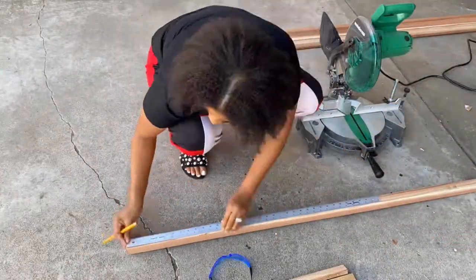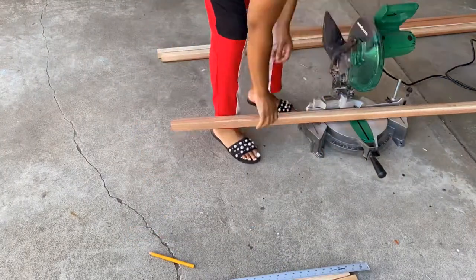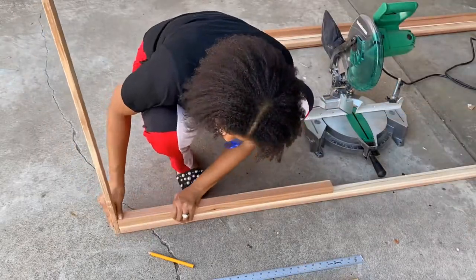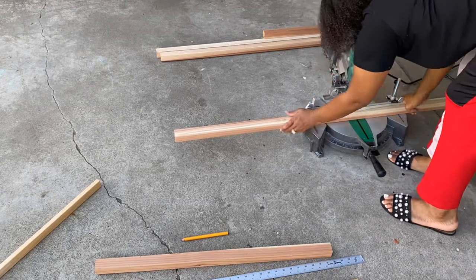The next thing you want to do is take your two-by-twos and cut them to the width of your shower stall. I subtracted about a half inch just to give it some side room — that's a preference, not mandatory.